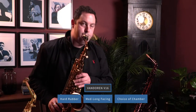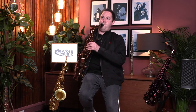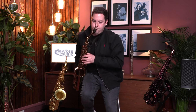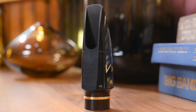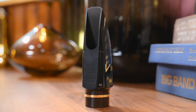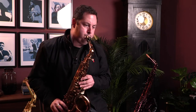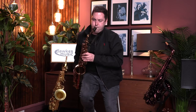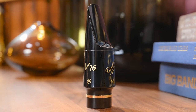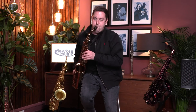[Musical performance on saxophone demonstrating the Van Doren A7M V16 mouthpiece.]